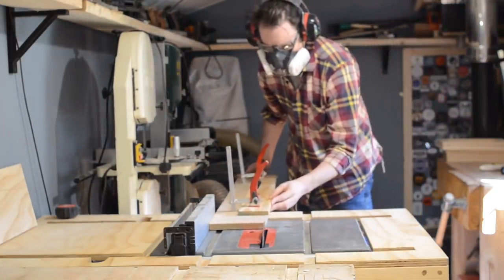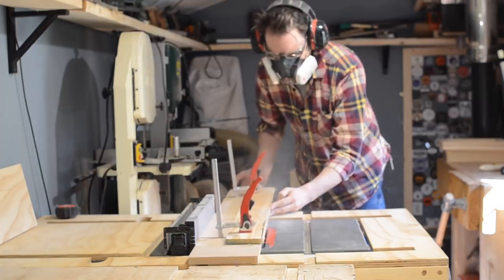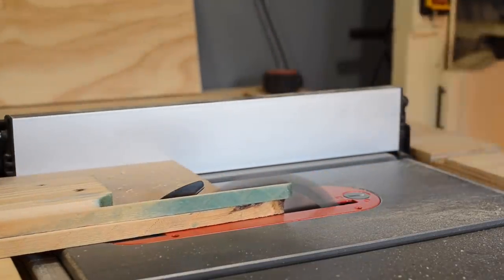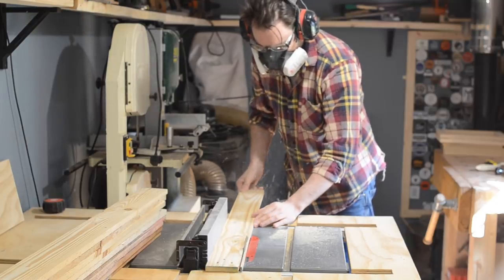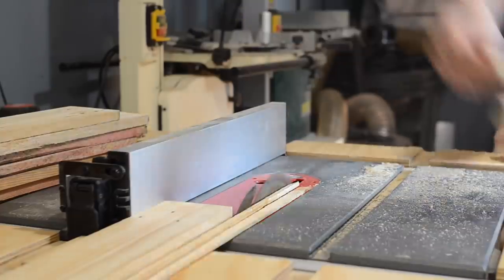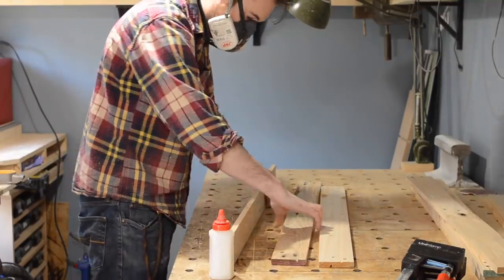I'm just using some reclaimed timber for that, but first it needs squaring up on both sides. I get it clamped onto my sled and then pass all the pieces through the table saw. When I've got a clean face on all of them I can move the fence over, put the clean face along the fence, and clean up the other side. When all the pieces are done I can start gluing up some panels.